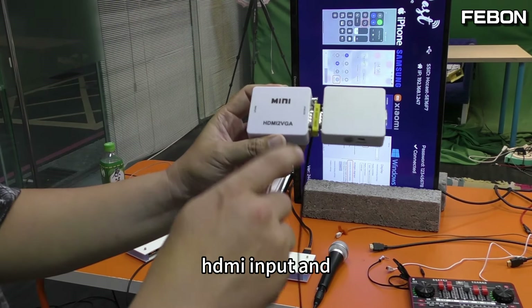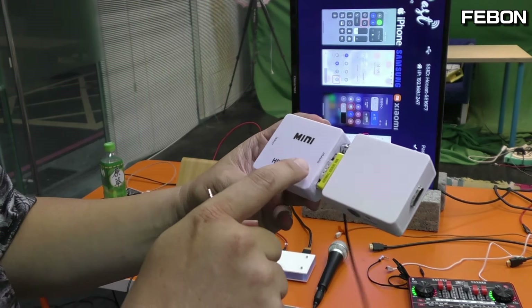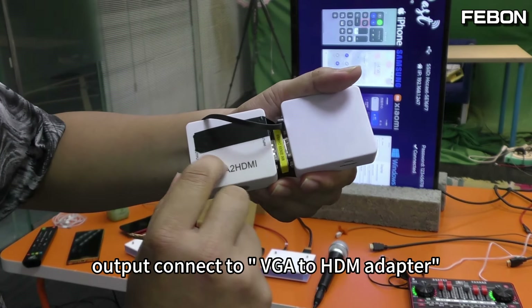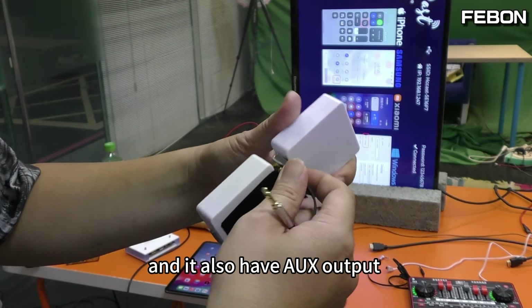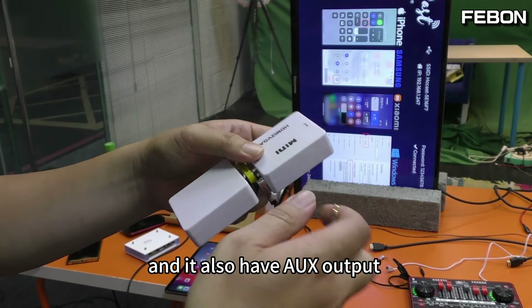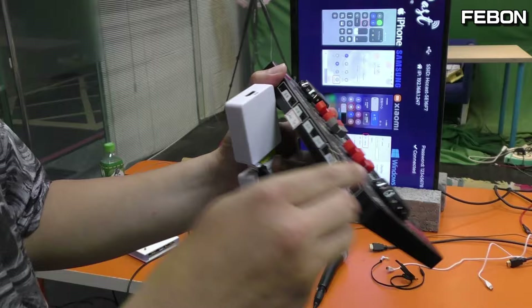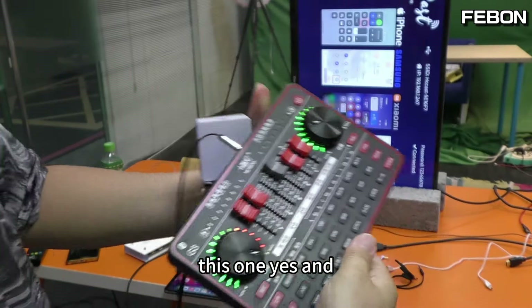This is the HDMI input. The HDMI input and output connect to the VGA to HDMI adapter, and it also has an AUX output, which connects to the sound card.